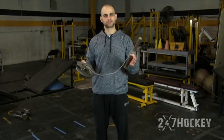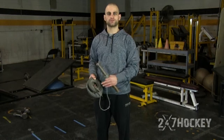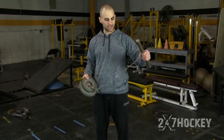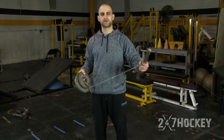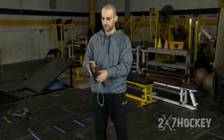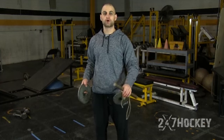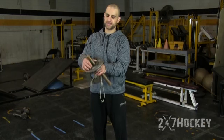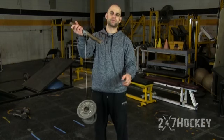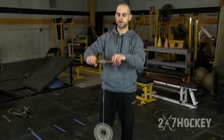Here we have wrist rolls. This is a great exercise to work on your wrist and forearm strength, which is going to transfer directly over into your shot and even your stickhandling ability. All I have is a string tied around a wood rod — you can use a stick, a hockey lace, and just tie a small weight at the bottom. If you want to add more weight, just slide on a plate. You can use a string that goes all the way to the ground or a shorter one.